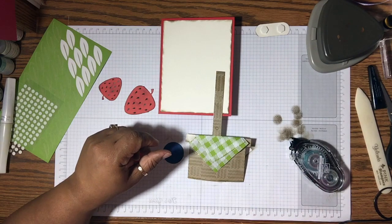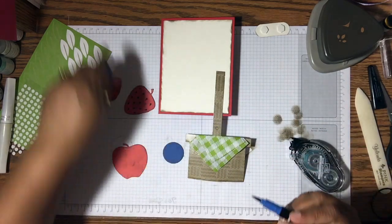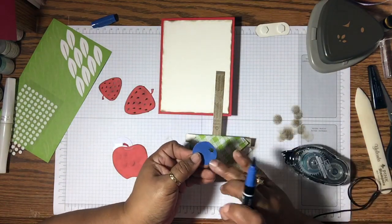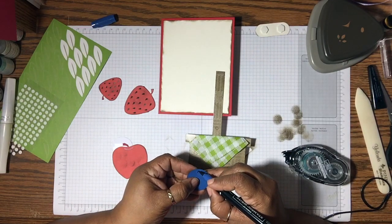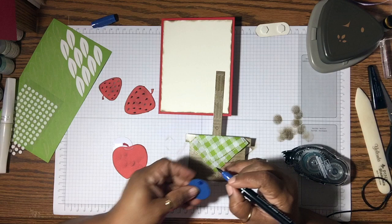One thing I wanted to do — this is Blueberry Bushel color — so I'm taking a Blueberry Bushel Stampin' Write marker, one of our ink colors, and that little portion where it's cut out, I think there's a little hole right there. I'm going to color that in. I left that piece in and I'm just going to color it in slightly with the Stampin' Write marker. It's not going to be perfect and I don't want it to be perfect — I just want to give it a little bit of color.